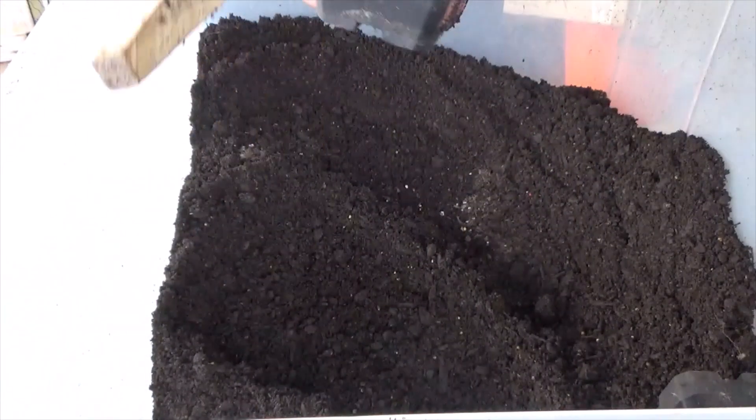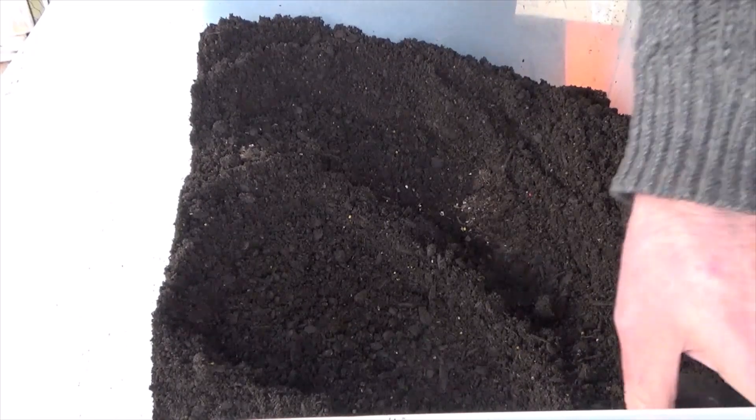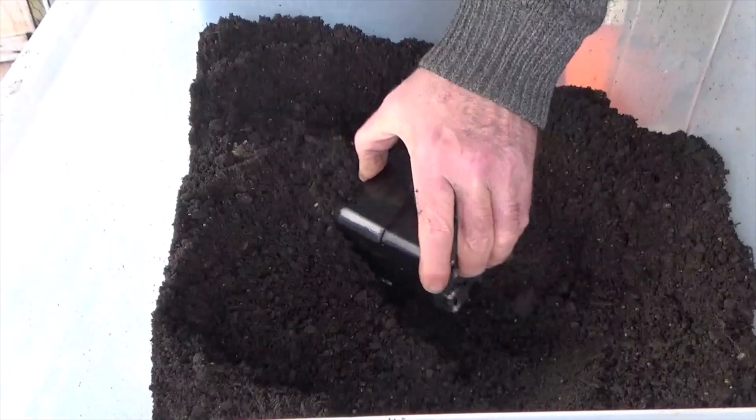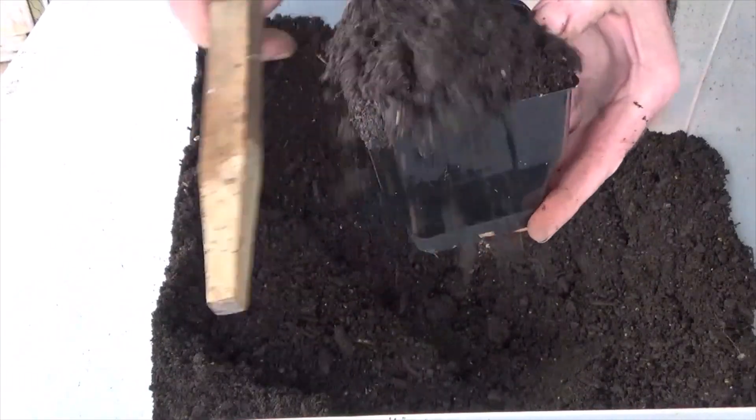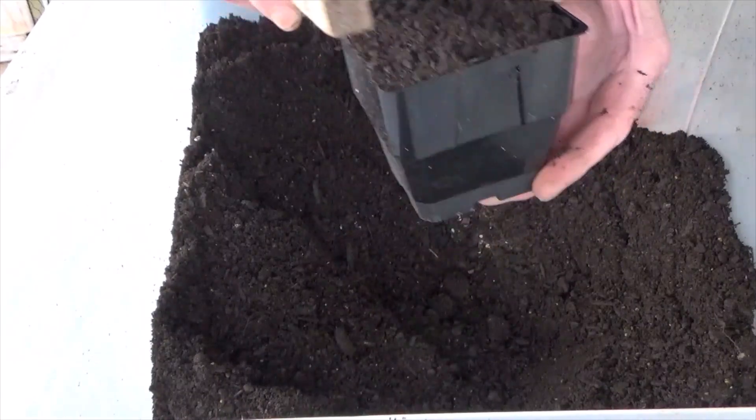What happens is when I flood these to get them wet, that level will drop. So I'll stop this — there's no point in this going on forever — and we'll get to the next part of it.